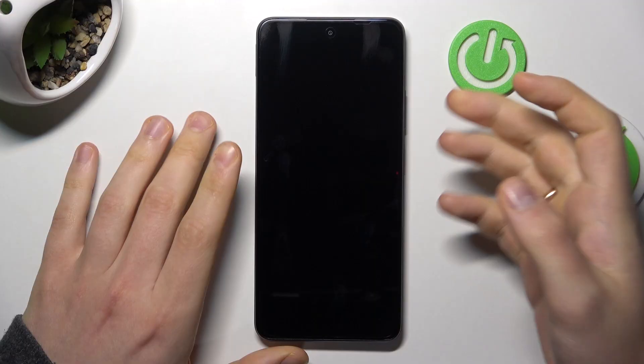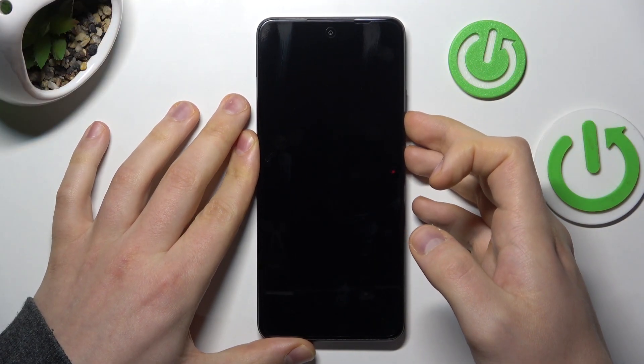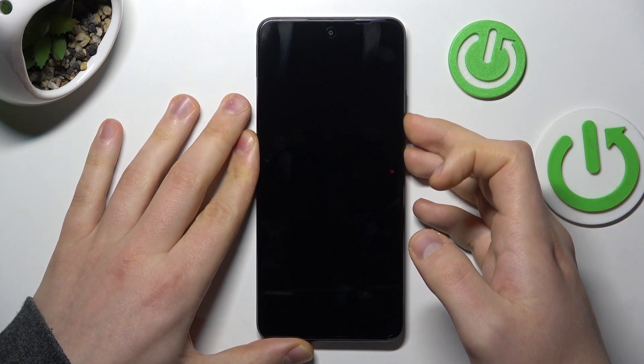Once it is, simultaneously press and keep holding the volume down and power buttons and release them once you'll see the Realme logo on the screen.